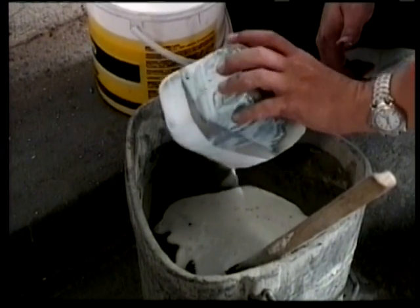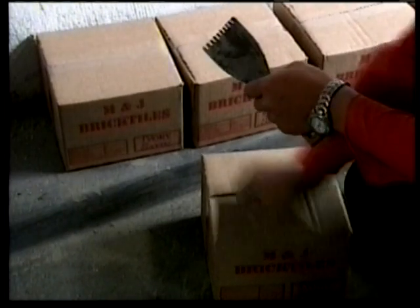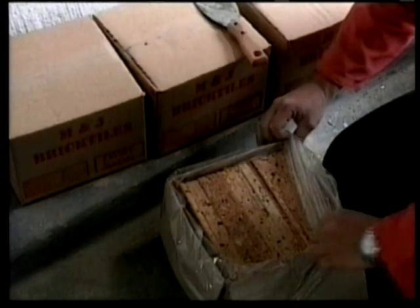Step 6. Do not mix more adhesive than you can use in one hour. Remember, always mix a number of boxes before you commence tiling.